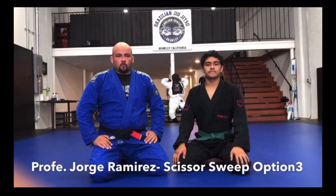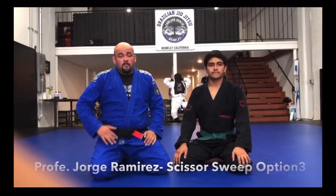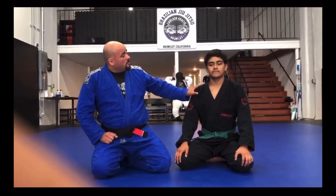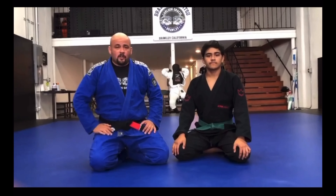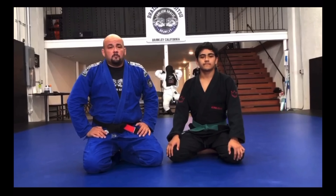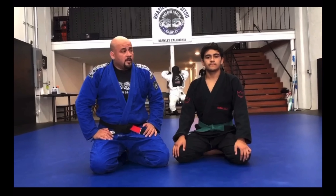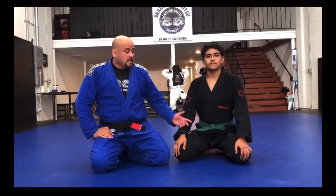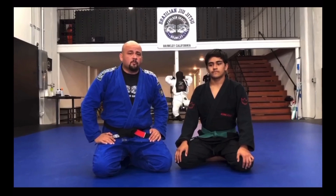Professor George Ramirez here at Carlson Gracie Brawley, with Andrew Ramirez. In the previous videos we covered the basic scissor sweep and what to do if my opponent has a really good base — a different technique for that, but still within the same family of the scissor sweep. Now we have a third scenario to discuss. Let's cover the first two first so we can catch you up if you didn't see the previous ones.